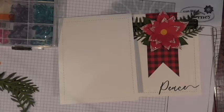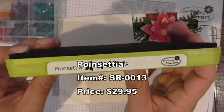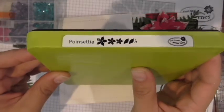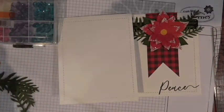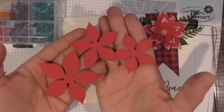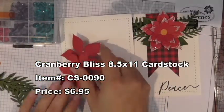You're going to need the Poinsettia die — this is one of our steel rule dies. These are heavy duty, intended to cut multiple sheets of cardstock at one time. They fit our Amaze Machine, which is on sale for Black Friday — normally $139, it's going to be $75 from Black Friday through Cyber Monday. Use that steel rule die to cut the poinsettia in our Cranberry Bliss cardstock.